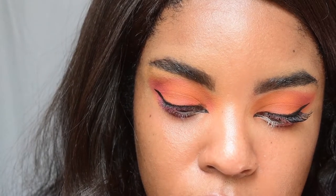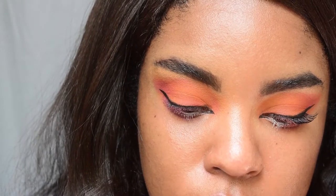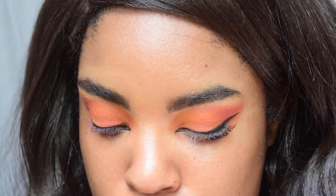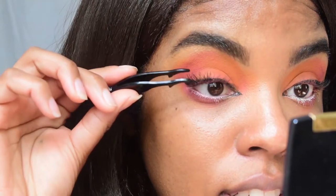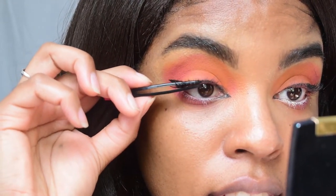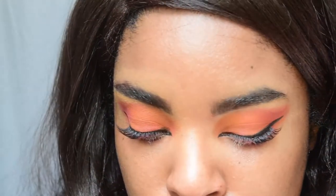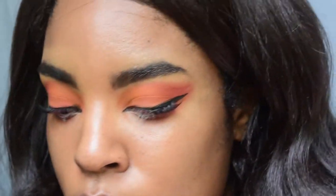Practice makes perfect, so I just have to keep practicing putting on lashes. I feel like outer corner lashes is going to be the thing for me. I just put on lashes successfully! Now let's get into the mascara — I'm using the NYX On the Rise Volume mascara.